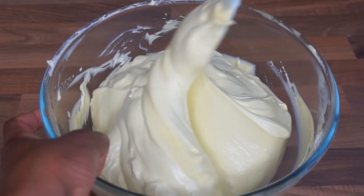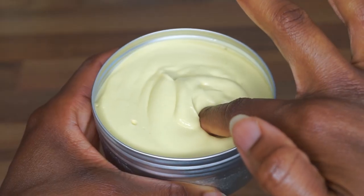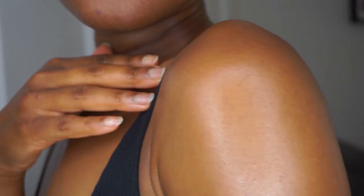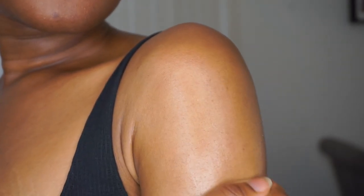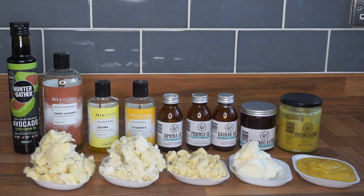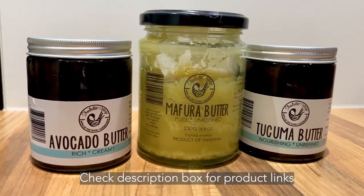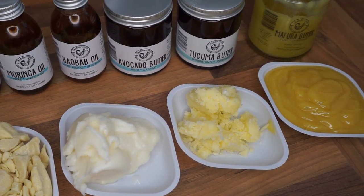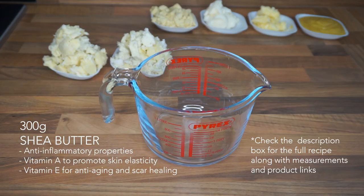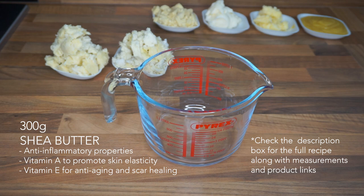Hello and welcome back to my channel. In today's video I'm sharing the updated recipe for my shea cocoa butter, which I shared a good six years ago. In this updated recipe I am adding three new butters: avocado butter, mafura butter, and takuma butter.